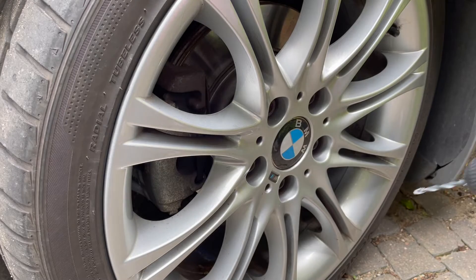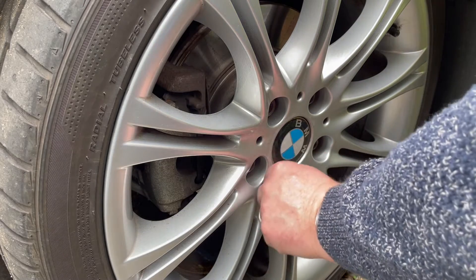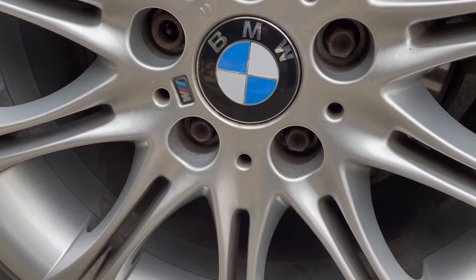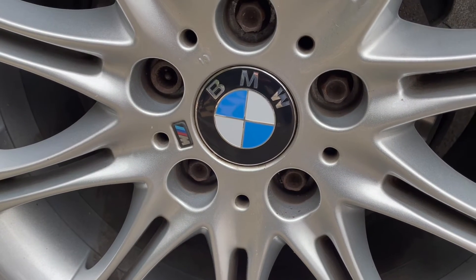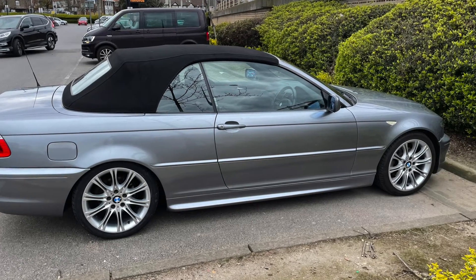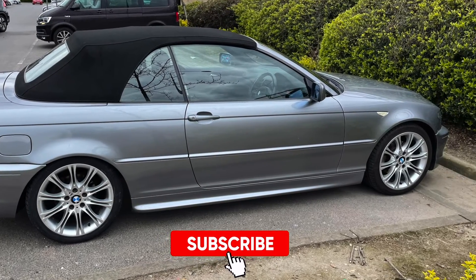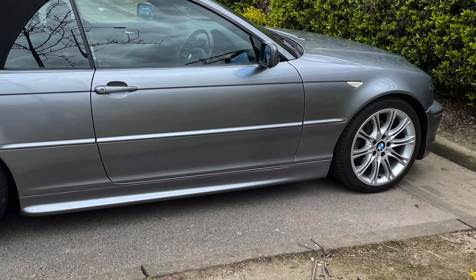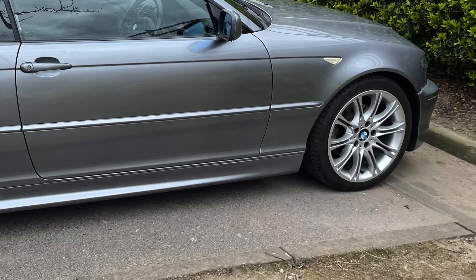This last one actually still looks good so I'm not gonna fit a new one. So all in all a good purchase — made the wheels look as good as new for about a tenner, so definitely worth buying. Anyway, thanks for watching, don't forget to subscribe and look out for more videos coming soon.